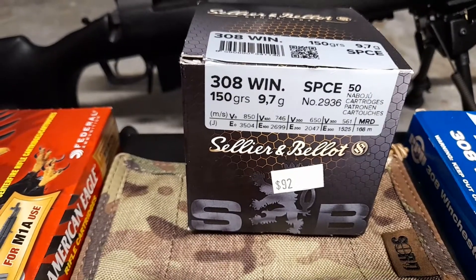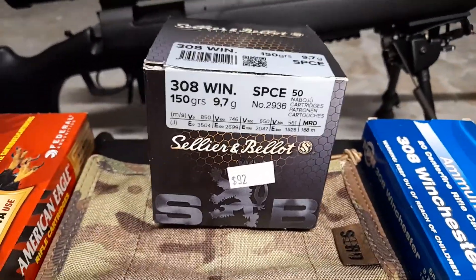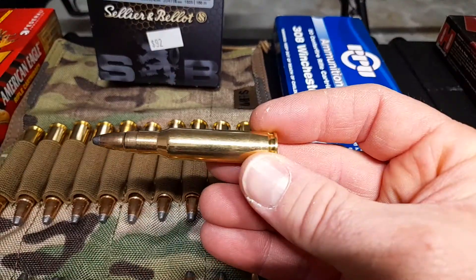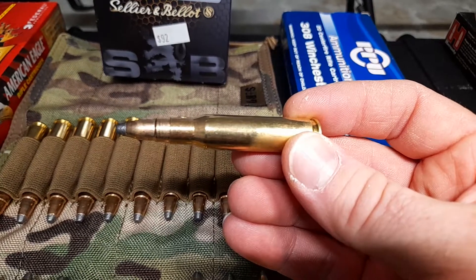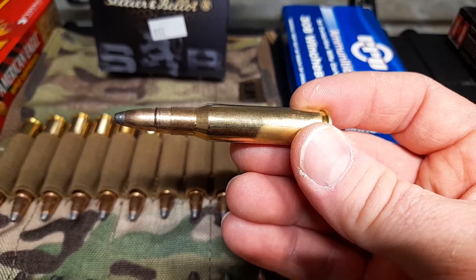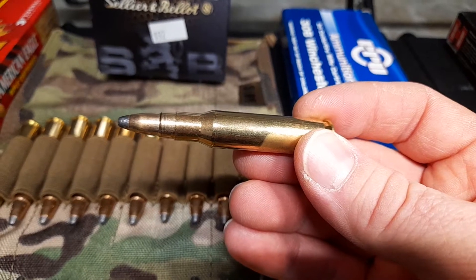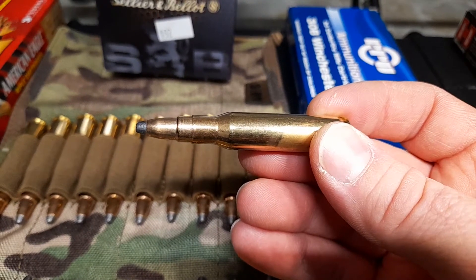Next are the Sellier & Bellot rounds. I've never tried these before. I have seen some reviews on them and heard good things. This is a semi-jacketed soft point round — it's got that little notch in there where it downsizes itself, so to speak. I've never tried these rounds and I'm a bit uncertain whether or not these will feed into the .308 properly. They're a little over $90 a box where I am for 50 rounds. If I like these and they feed really nicely, I might swap to these as my training rounds for people.